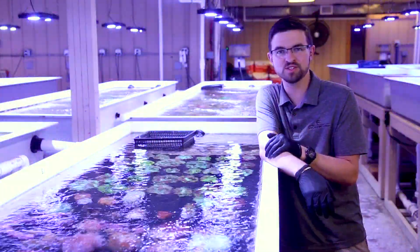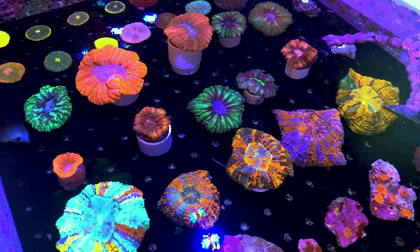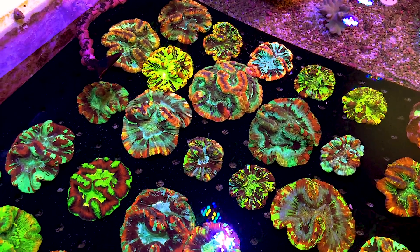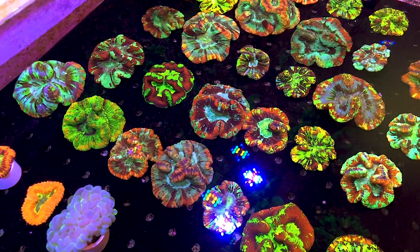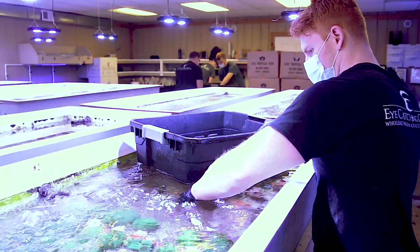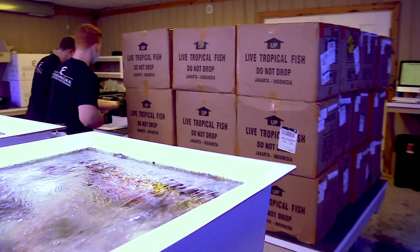Here's a preview of this coming week's WYSIWYG corals. Several shipments have arrived this week. Indonesian and Australian corals came in great and are settling in. We also had a nice shipment of gorgonians and flower anemones from Florida.